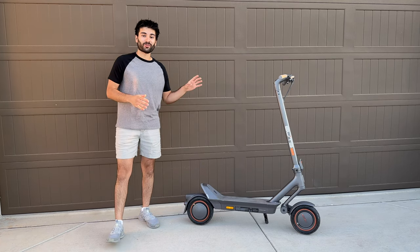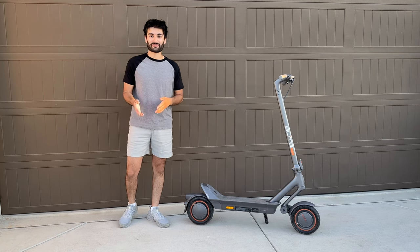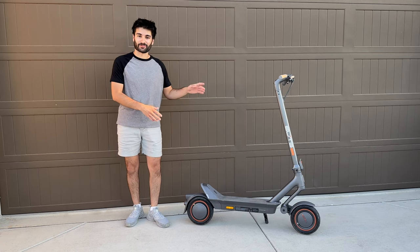It also has a really cool looking asymmetrical full suspension design to make it more comfortable and more capable. In this video we're going to go over all of the details and specifications on the scooter including the unboxing and assembly process, getting the official weight, and at the end I'll give it a nice test drive to let you know if this is a good value scooter for the money.